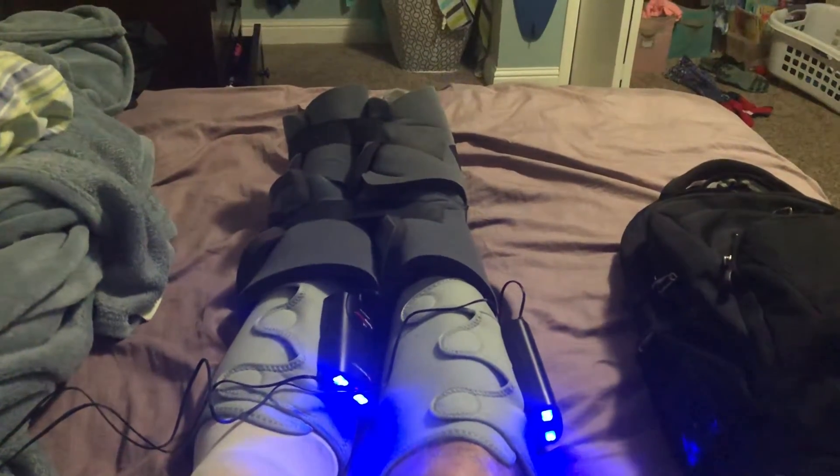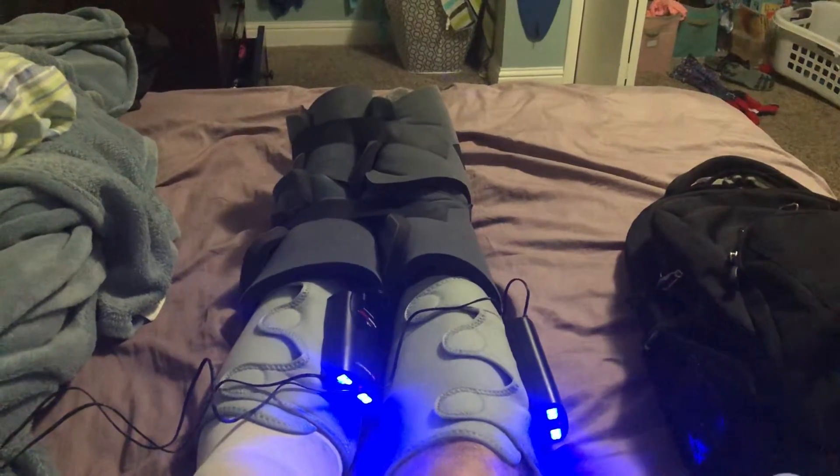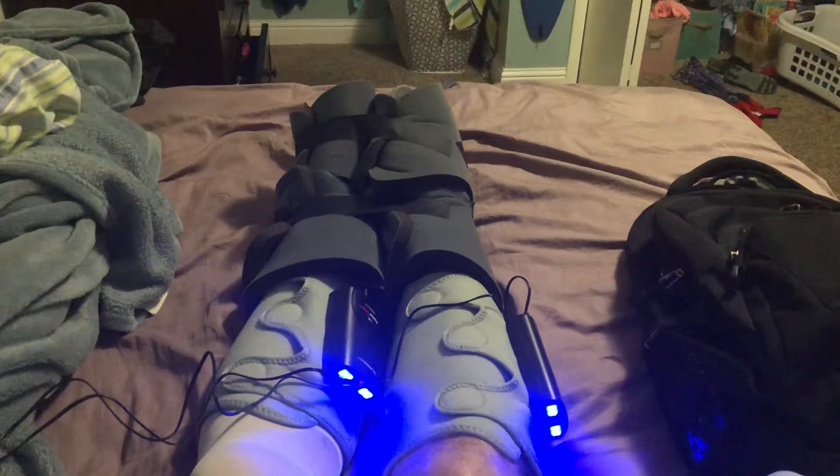Hello and welcome back to another edition of Check It Out. I have the first of what I'm hoping to be a series of videos. This is on a surgery that I had about five hours ago.